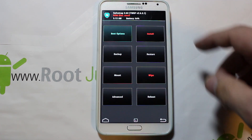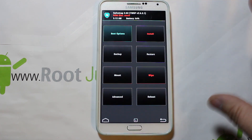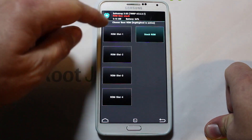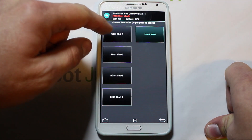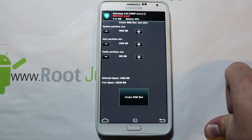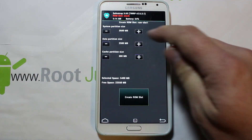If it's in red, don't do anything — just leave it alone. What we're going to do is go into boot options and create ROM slot one. Right now you're selected on stock — we're going to create this slot.